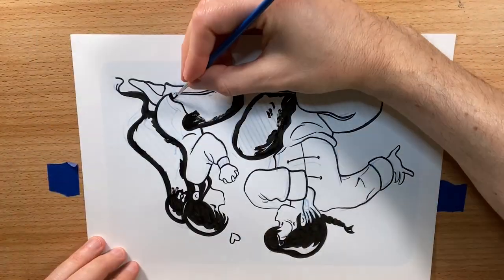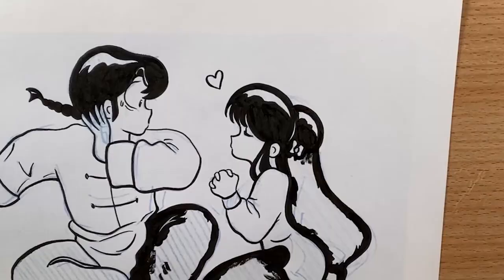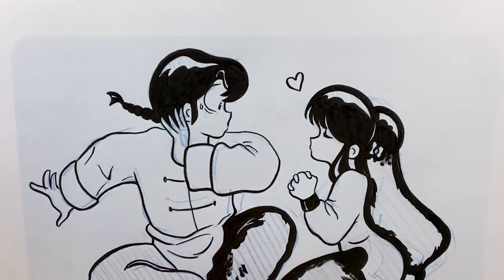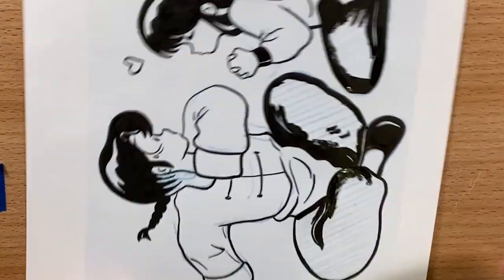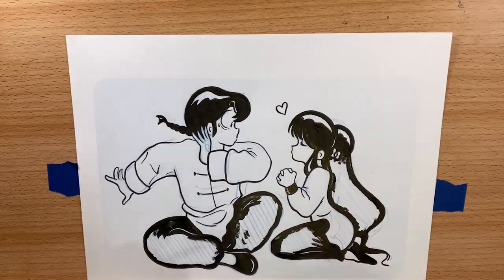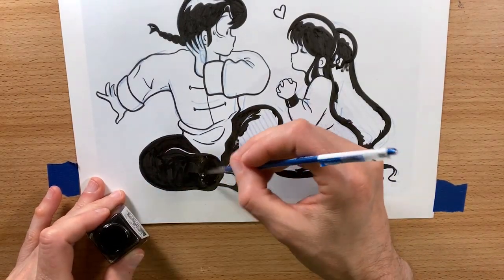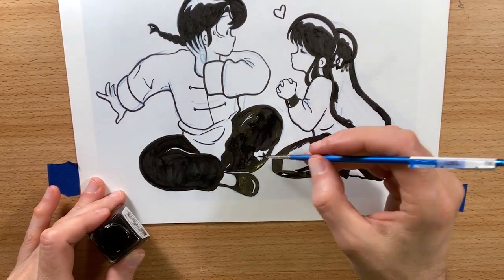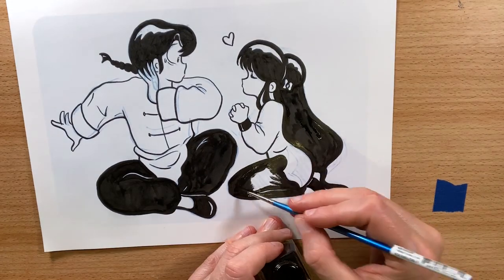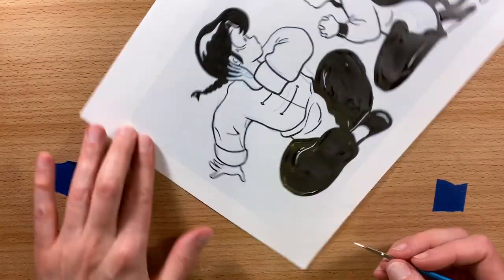I'm moving around the drawing, trying not to get my hand into the areas that I've already inked, which was definitely a struggle on this drawing. And if you haven't watched any of the other videos, I'm doing this series to practice inking and get better with the brush because I'm ultimately going to make my own manga-inspired comic book.